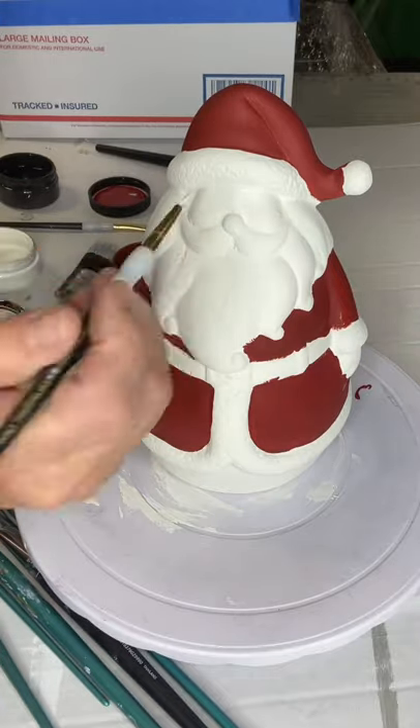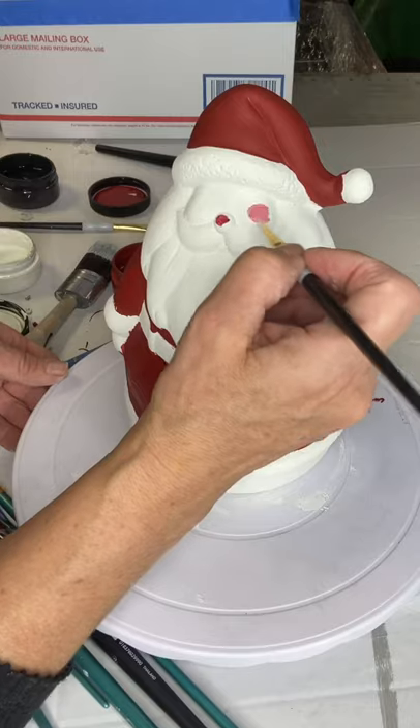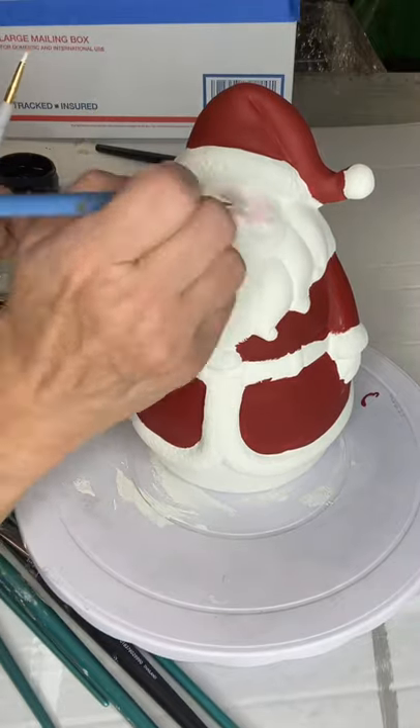Now I'm going to paint his face white, and then go in with Republic Red. Blending the two colors together, I'm going to create more of a pinkish tone. I'm just going to go back and forth until I get it all blended in.